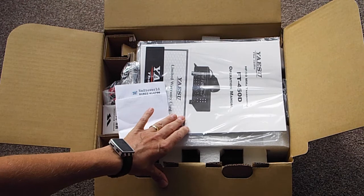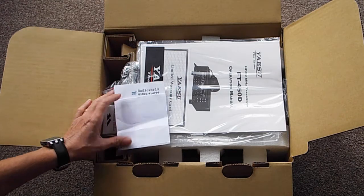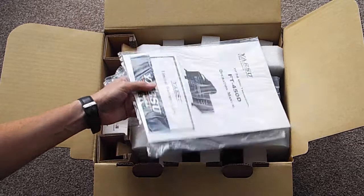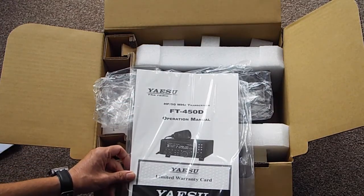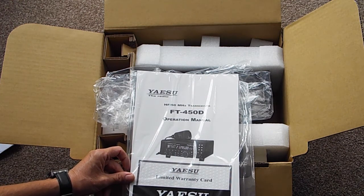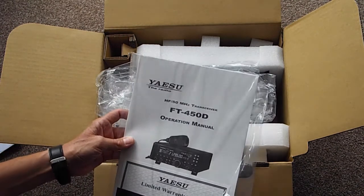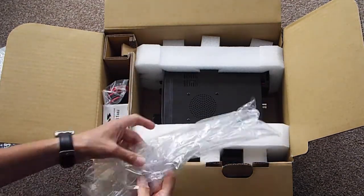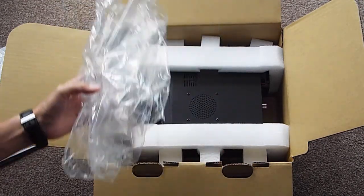These radios hold their price pretty well — they're very popular, and on eBay you can pay up to £450 secondhand, probably around the £400 mark. So buying secondhand versus new, there's not a great deal in it. Here's the manual — I did get it out of the box when it first arrived, so it's not in the bag, and it had been opened before because it was wide-banded.